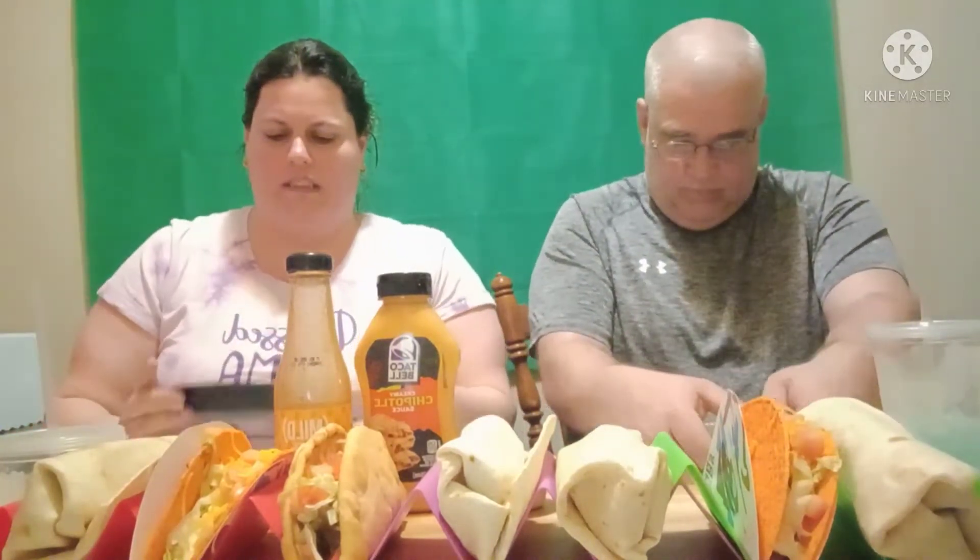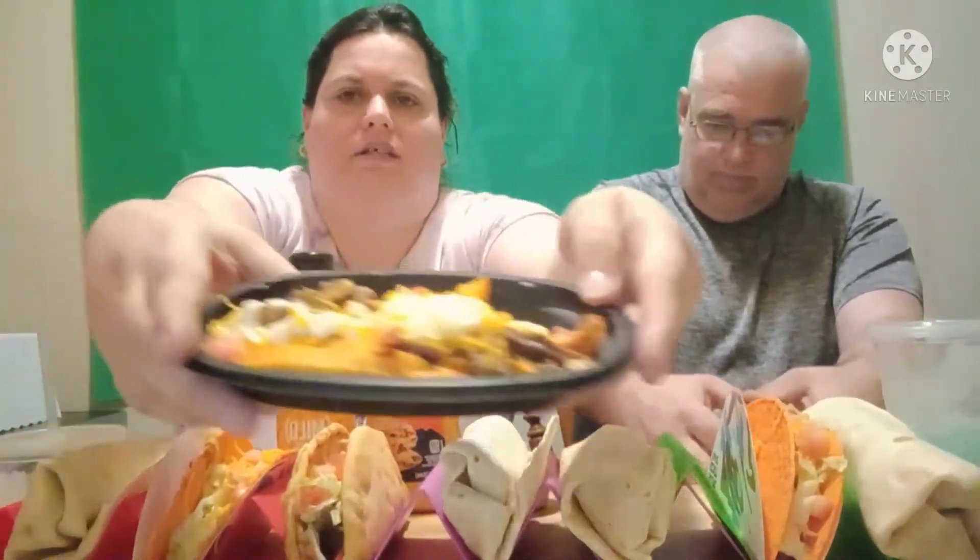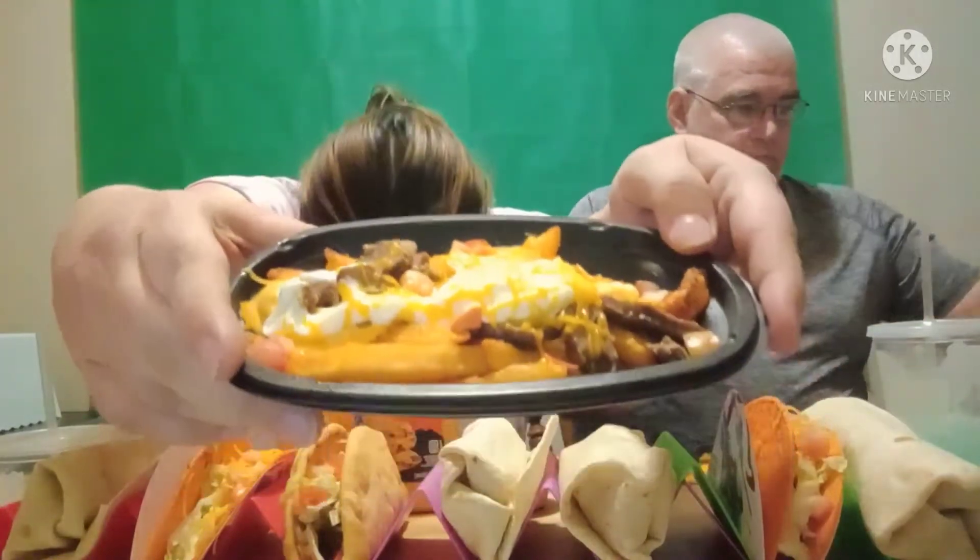Let me go ahead and open these up so I can show you what they look like. Okay, so this is what it looks like. You can see it. And we are also trying out the White Hot Ranch Burrito.